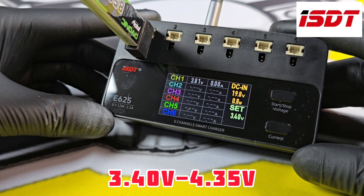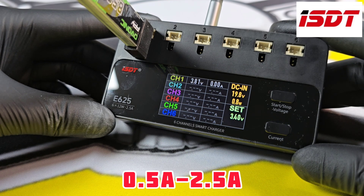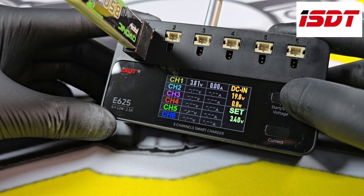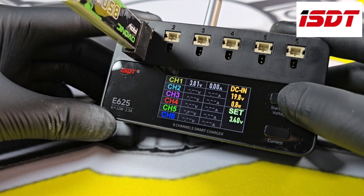The voltage will go from 3.4V up to 4.35V, and the amps from 0.5 up to 2.5. To use it, long press the top button — the volts will start flashing — then use the top button to scroll through.